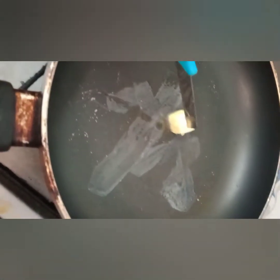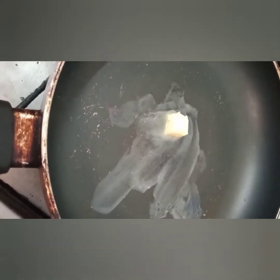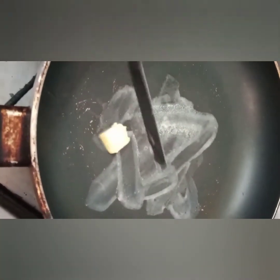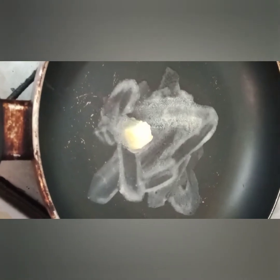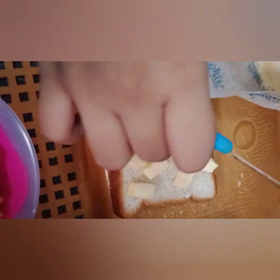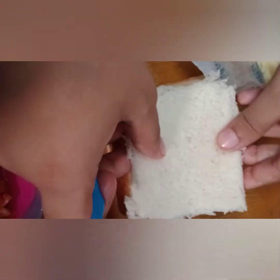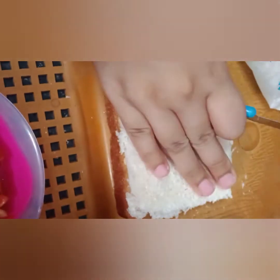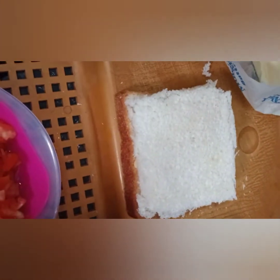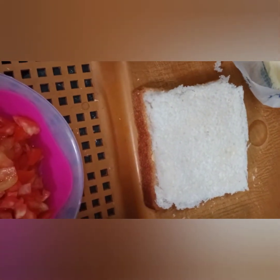Now we are going to cook it in a pan. Spread a small piece of butter in the pan. Press the bread on the side and spread butter on the side.